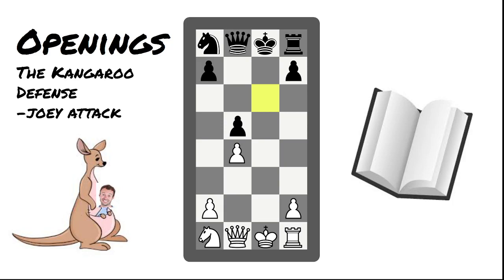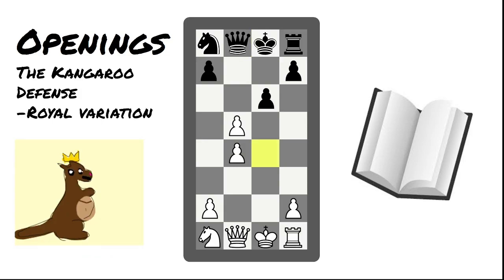The first option in the Kangaroo Defense is the Joey Attack — not to be confused with the Average Joe. The problem with this is that it allows white to castle, putting the black king in check. This check can't be blocked with the queen without losing a queen for a rook, but it can be blocked with the knight. If black doesn't see this and moves the king to the side instead, it can really benefit white. The other way to take back is the Royal Variation, where the queen takes the pawn and avoids the castling check.